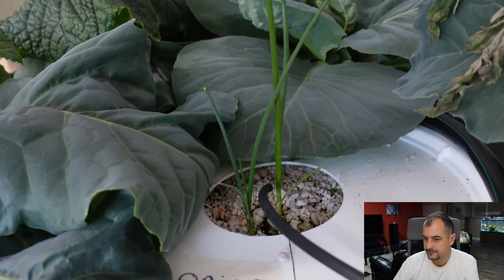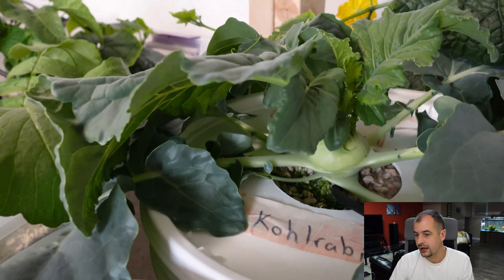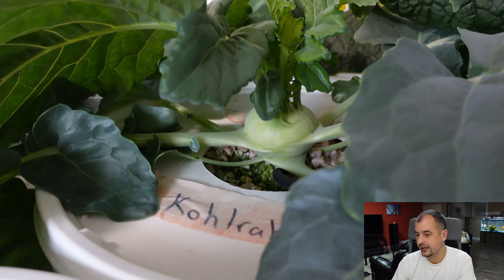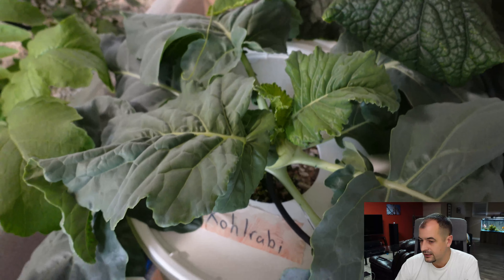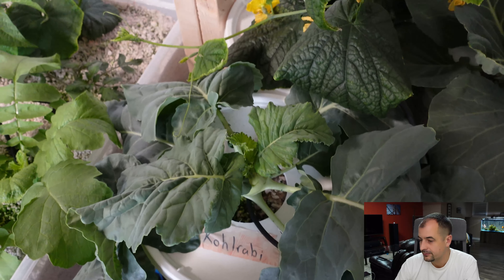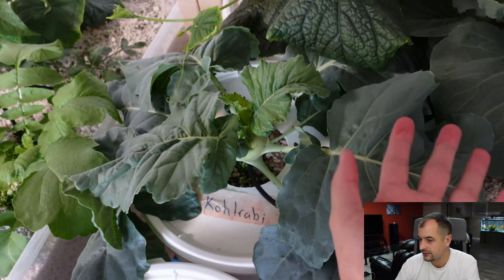A couple of onions. Now this thing is amazing — this kohlrabi is growing so quickly I can see it every single day, both in the leaves and in the orb at the bottom. The leaves are huge. Here's my hand just as a comparison so you can see it.